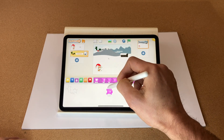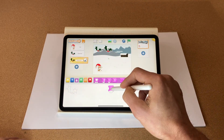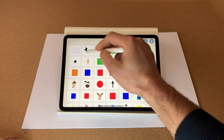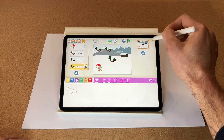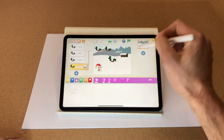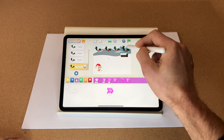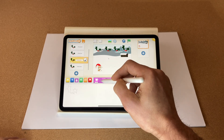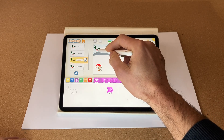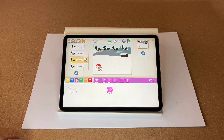Let's add another holly — make that a bit smaller. Let's add another one. There are our hollies ready to go.